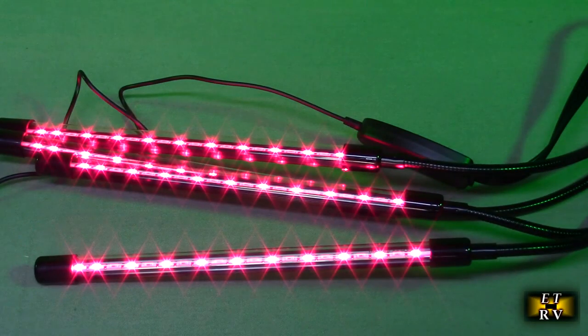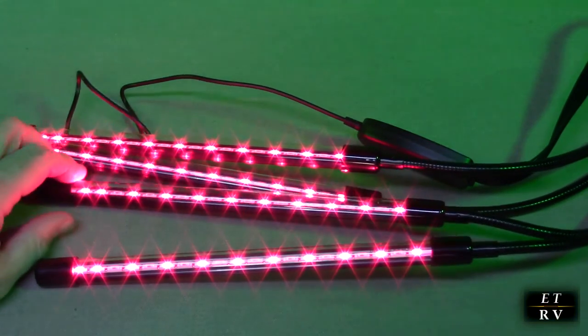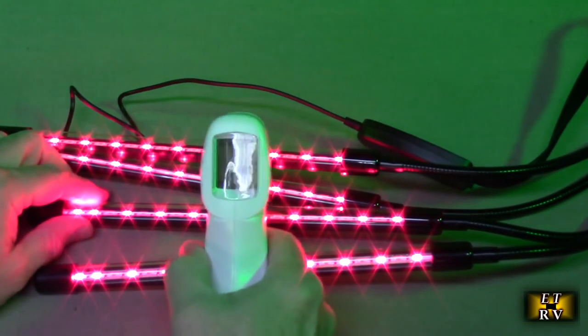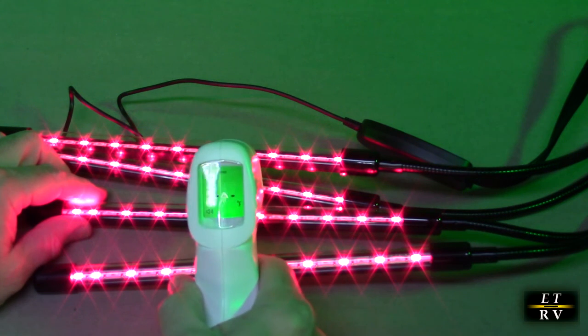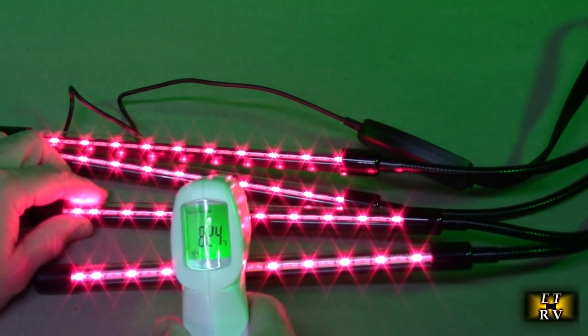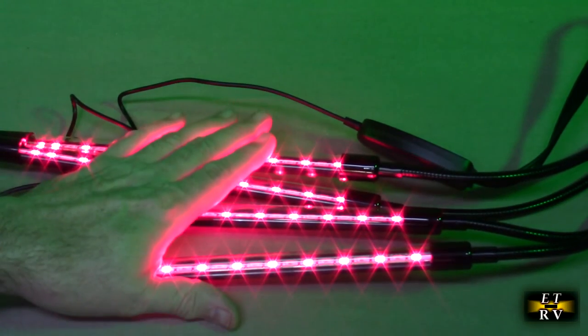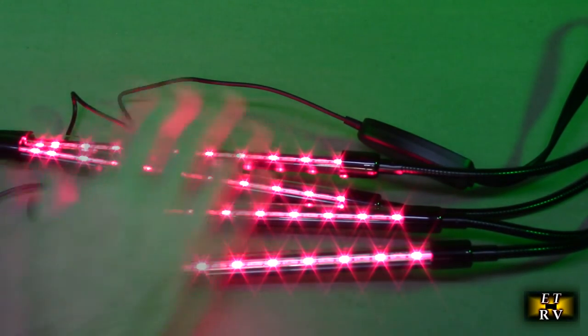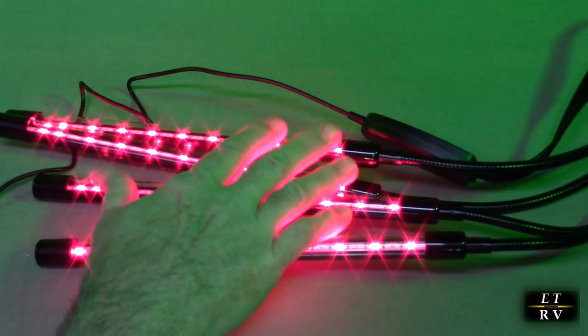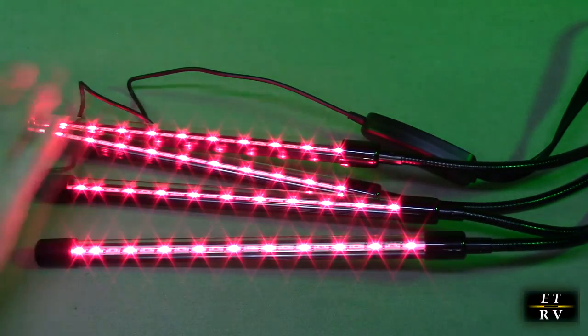I've had the therapy light on for 20 to 25 minutes. I want to show you how cool these run. Measuring the temperature right here: 81 degrees, 79 degrees, 82 degrees, 79 degrees. So you can see these run cool because they're LEDs — most of the energy is not going into heat. The energy is going out as those two therapeutic wavelengths we talked about.